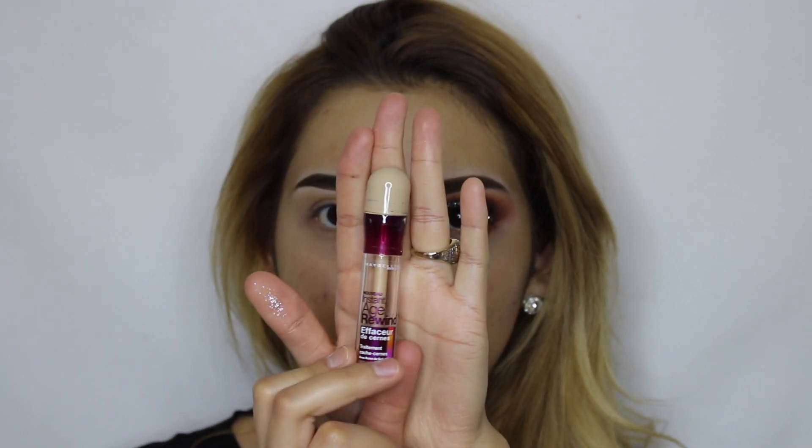First of all we're going to start off by applying the Instant Age Rewind Concealer from Maybelline, and we're just going to be applying it all over our lid.